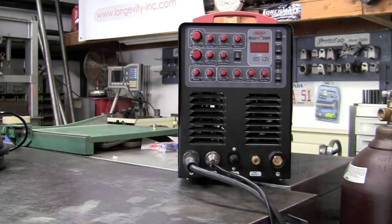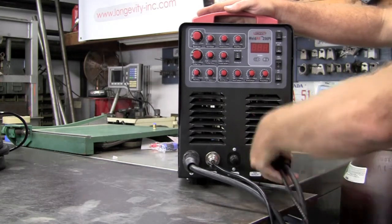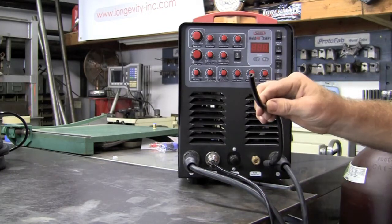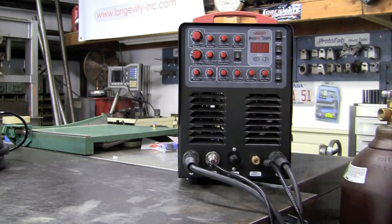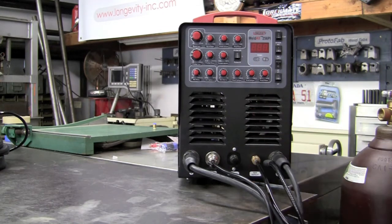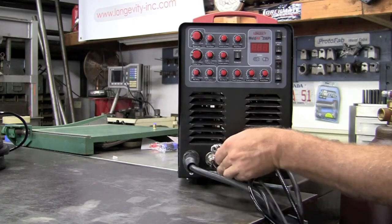Now for the installation of the TIG torch. The TIG torch gets installed on the negative side — simply pushes in and turns. If you're using the optional water cooler, this will get installed on the input side, and the one down here will be on your output side. Right here we have a gas outlet, just a quick disconnect, pushed and locked. And this right here will be for your torch trigger if you're going to use 2T or 4T mode instead of your foot pedal.